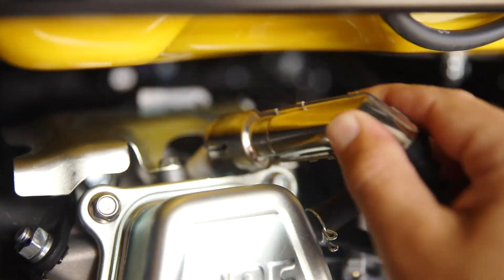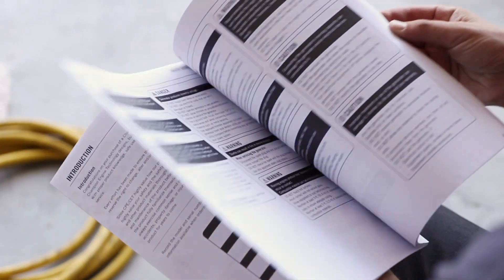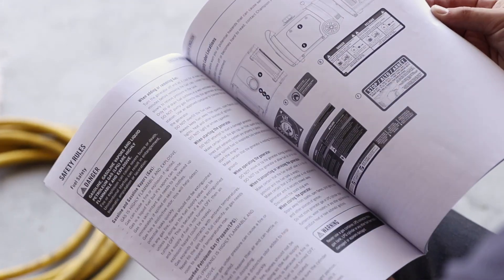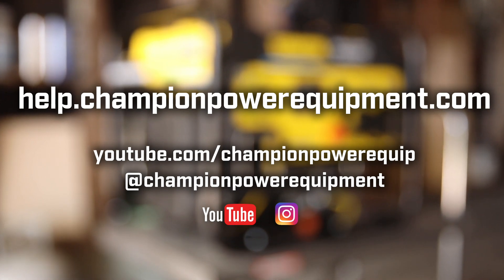Lastly, reconnect the spark plug cap. Your carburetor replacement is complete. Always follow the safety guidelines in your operator's manual, and for more help guides visit the Champion Help Center at help.ChampionPowerEquipment.com.